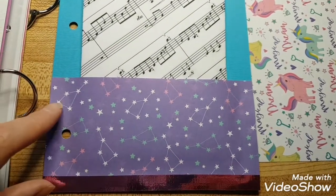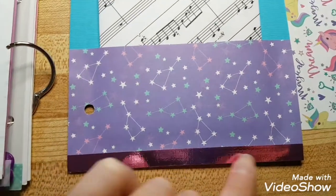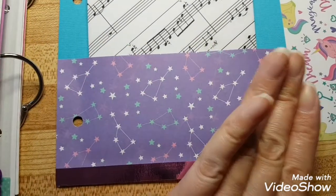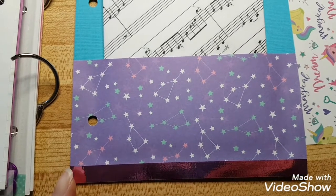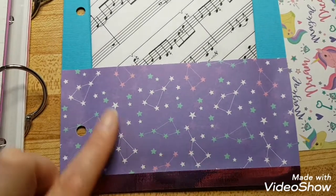I got two envelopes and a music paper and a pocket. The pocket was really easy — I just put some glue here, here, and here, put the other piece of paper on top, then edged it with tape. Make sure you don't put any glue in the center.